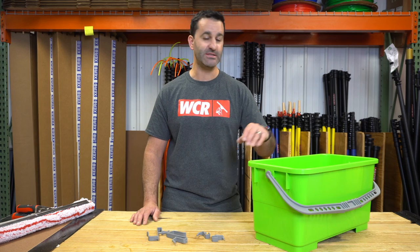Alex of windowcleaner.com. At windowcleaner.com, we sell a ton of Pulex buckets. We have a lot in stock, some awesome colors, and we sell a lot of them.